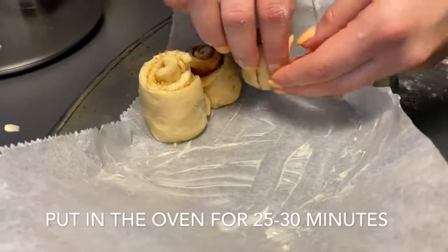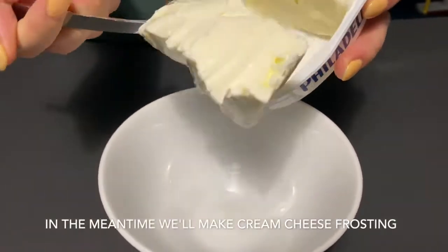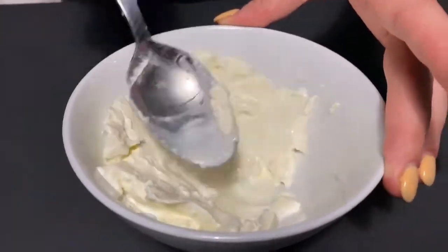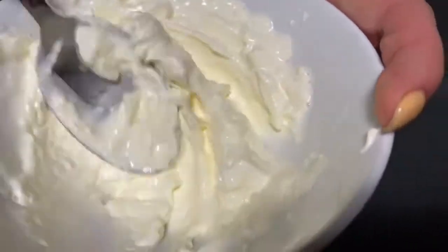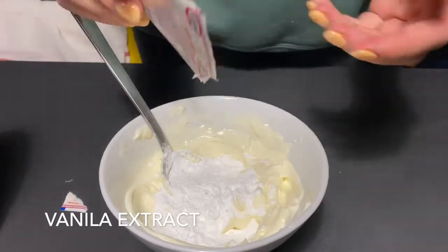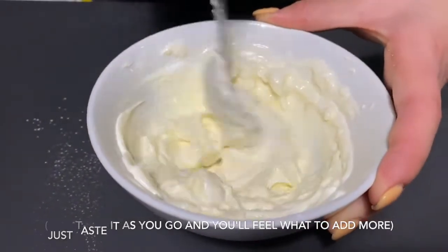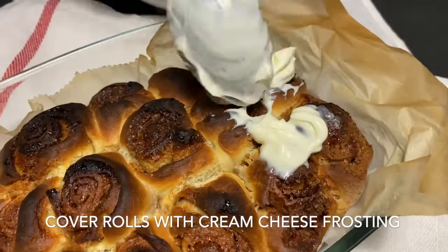Next step is to put our freshly made rolls in the oven for 25 to 30 minutes. In the meantime we will make cream cheese frosting. For that we will need cream cheese, milk, powdered sugar, and vanilla extract. As soon as we take our rolls out of the oven we should cover them with this cream cheese frosting.